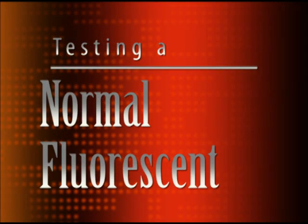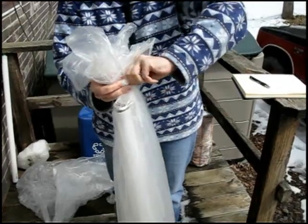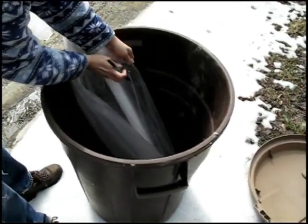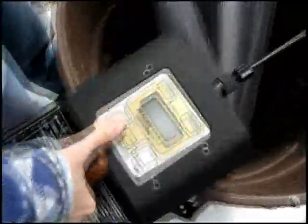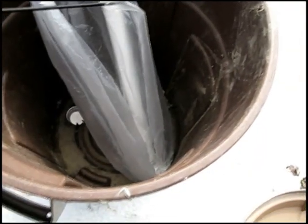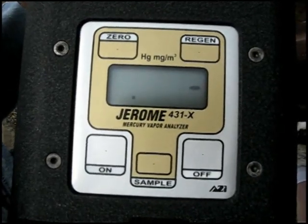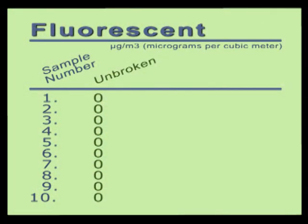We tested a normal fluorescent light bulb that we purchased at Home Depot, a Philips F30. We sealed the bulb in a thin cellophane bag and placed the bag containing the bulb in a conventional plastic trash container. We poked a small hole in the bag just large enough to fit the wand of the mercury analyzer through. After turning the mercury analyzer on, we inserted the end of the wand into the bag to read the mercury levels inside. We took 10 readings inside the bag with the unbroken bulb — all 10 readings showed 0 micrograms per cubic meter of mercury vapor.